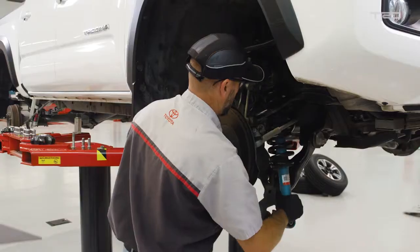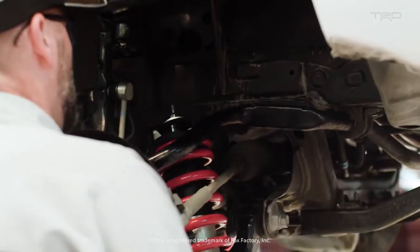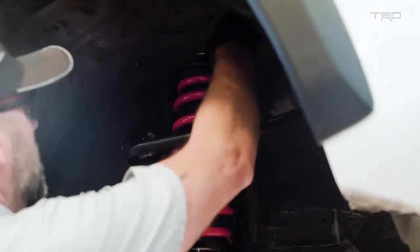The performance-pace parts essentially start with the suspension system, so we adopted Fox shocks. These shocks were designed for the off-road enthusiast, and there's definitely no compromise in the level of performance.